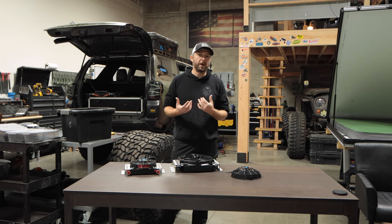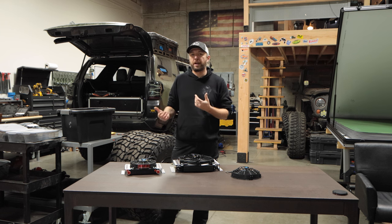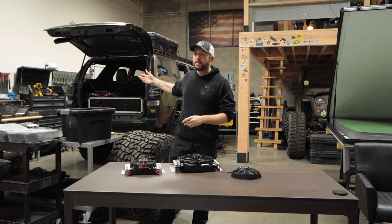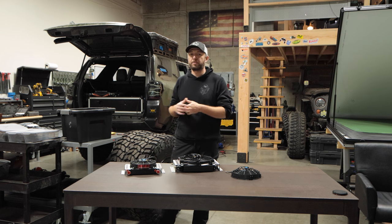The second thing is going to be weight. Pretty straightforward — the heavier you are, the more likely your transmission is going to be getting hotter. If you have a lift, bumpers, shelves, storage, chances are you're heavy and that is going to make your transmission run hotter.